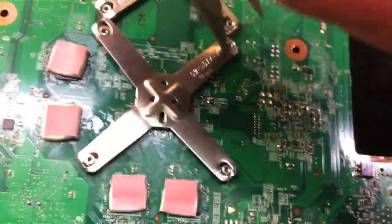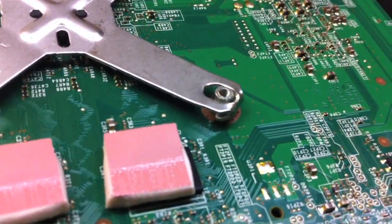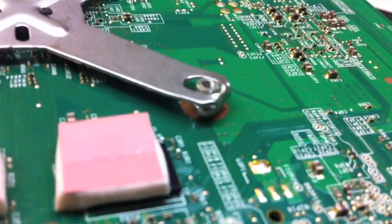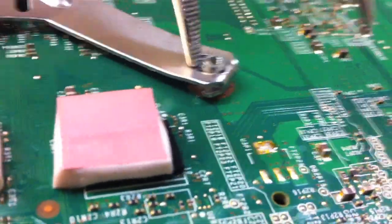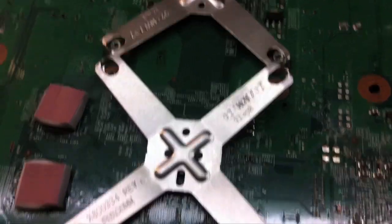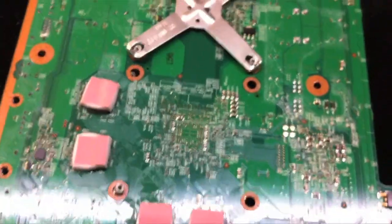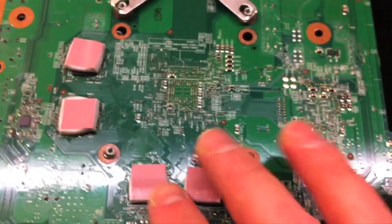This first clamp has popped off. Work on the opposite side — it's raising up. Once both sides are freed, it'll come off; just don't slide it around. Then work on the second clamp the same way. There's a little bolt there, and the heat sink just dropped underneath — we'll get to that in a minute.